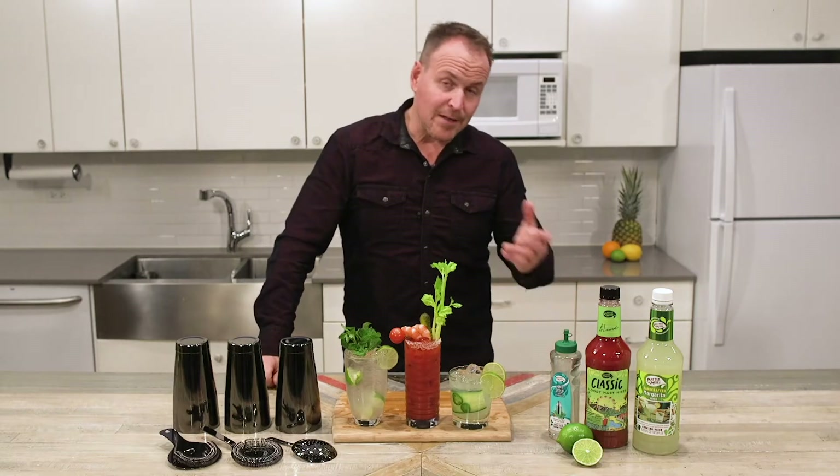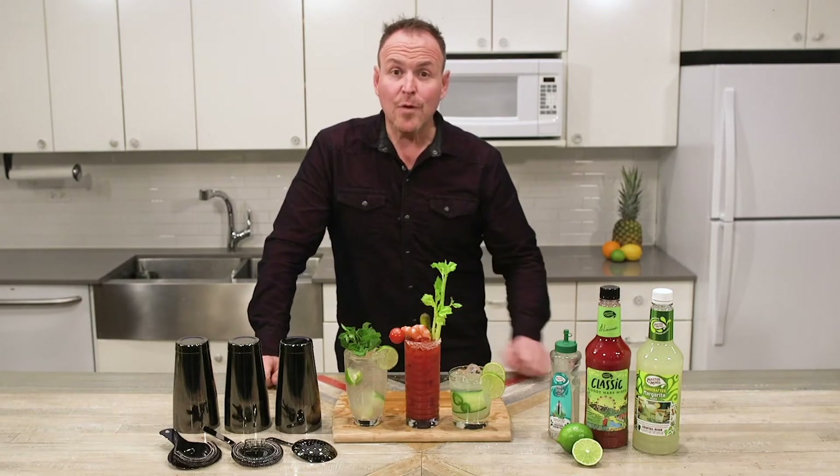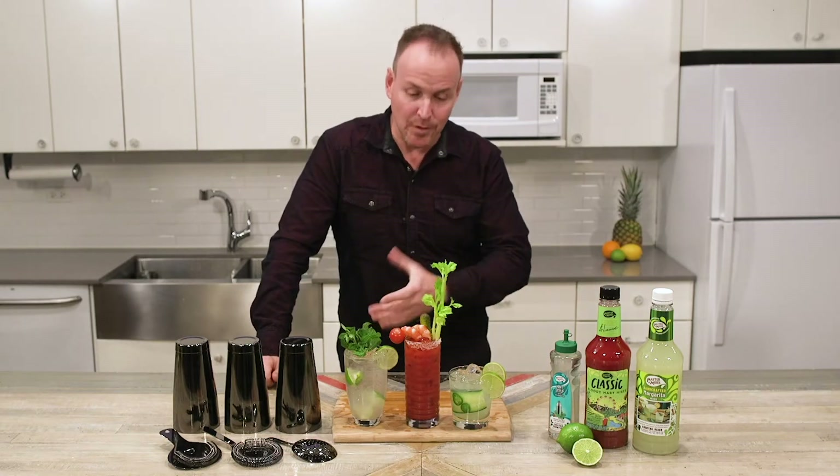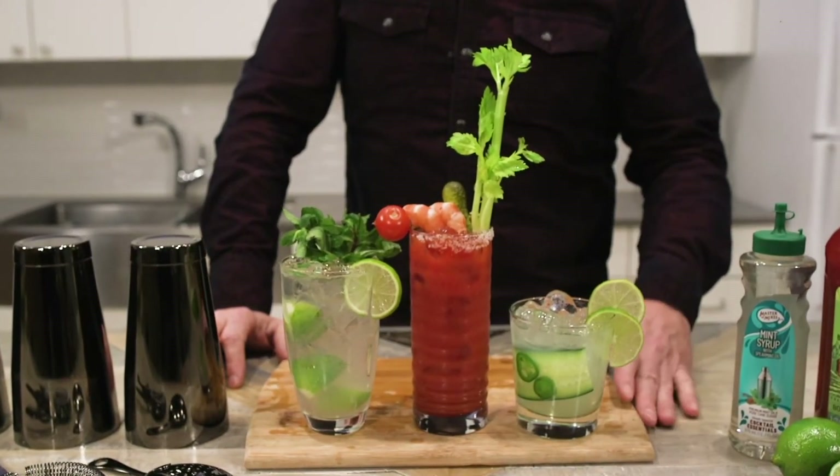Cocktail Essentials — Master of Mixes — bringing great fruit and great flavor to your table, making cocktails so simple that you've got time to make them look like a professional.